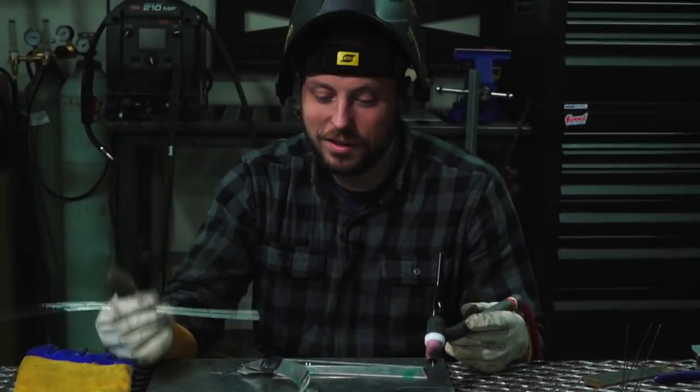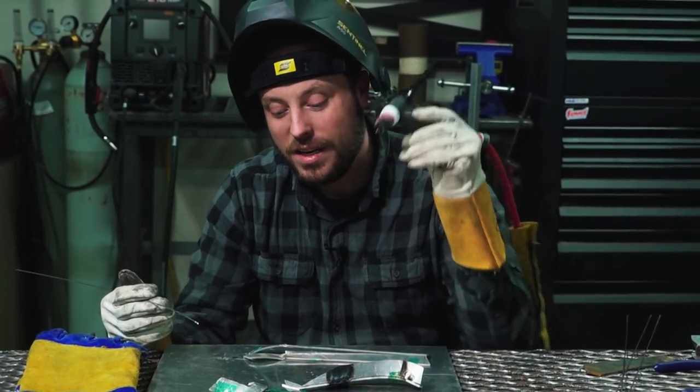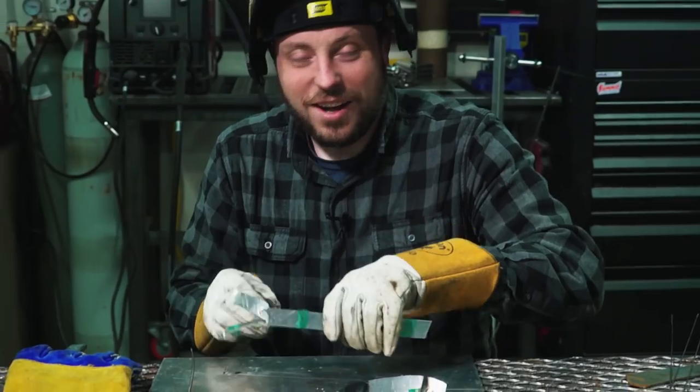I melted it. The last time I TIG welded aluminum it was not nearly this hard. There's a reason my channel is called Jairus of All, Master of None — I'll try it, but it doesn't mean I'm going to be good at it. Obviously I need to practice this a little more before I'll be able to actually put these together, but there is a test I want to try that's going to be really interesting.